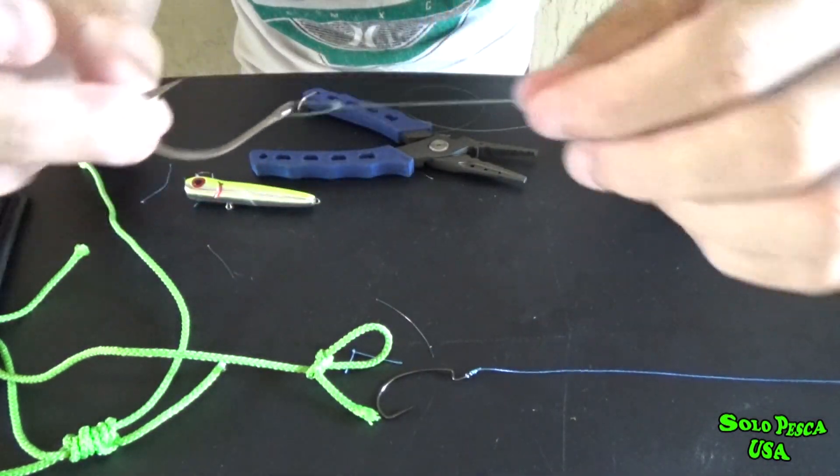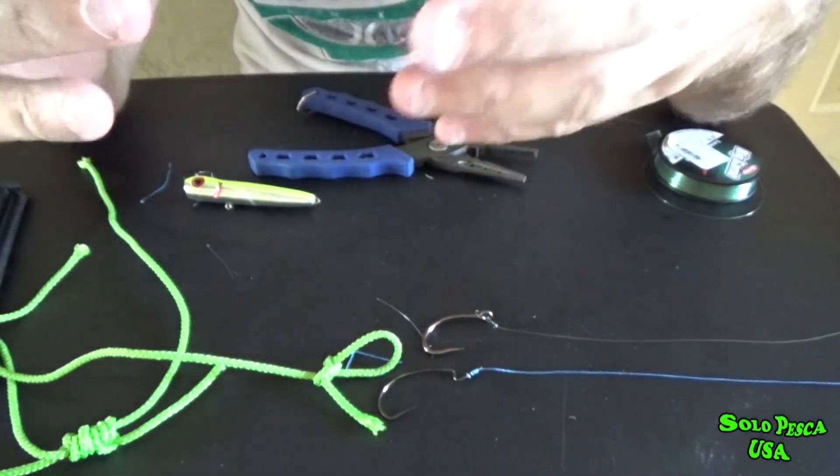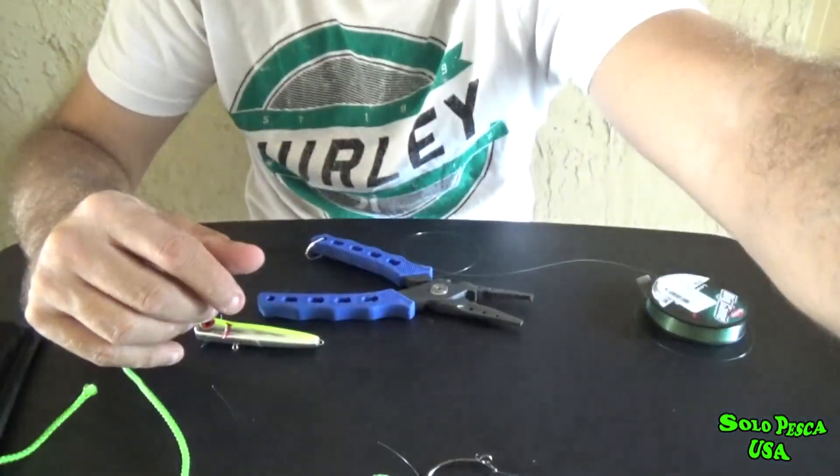Well, these are the three knots I use — they're super quick to tie. As I say, there are of course better knots that take much more time. But when I'm fishing, I try to fish and not waste time tying knots.